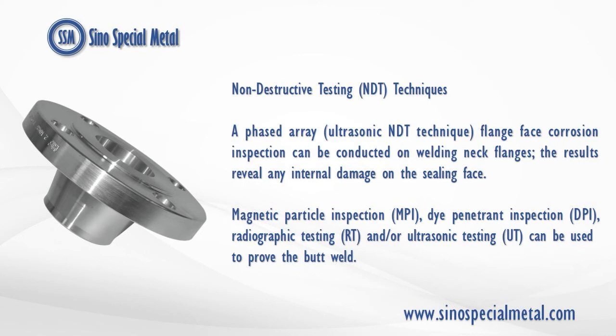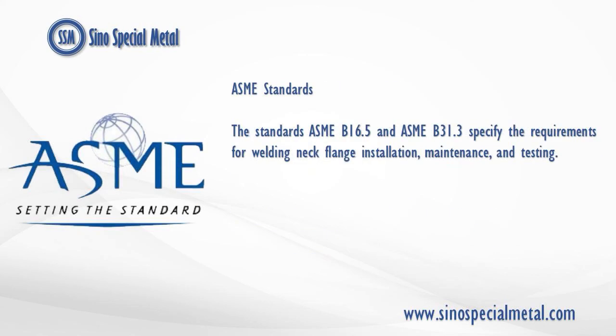Magnetic particle inspection (MPI), dye penetrant inspection (DPI), radiographic testing (RT), and/or ultrasonic testing (UT) can be used to prove the butt weld. The standards ASME B16.5 and ASME B31.3 specify the requirements for welding neck flange installation, maintenance, and testing.